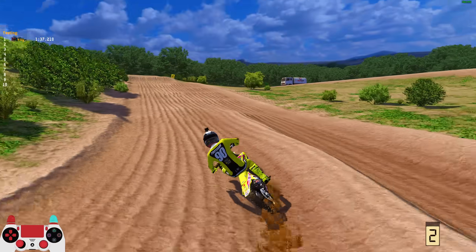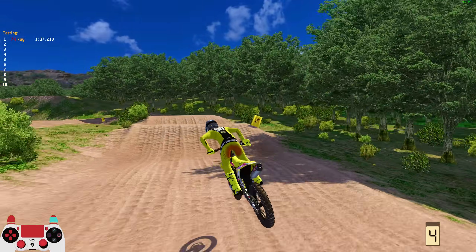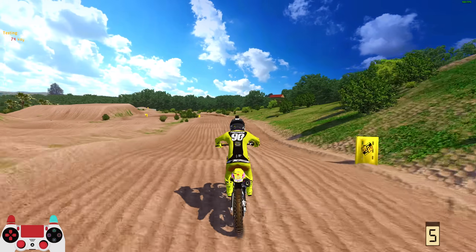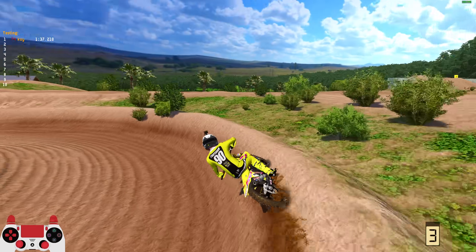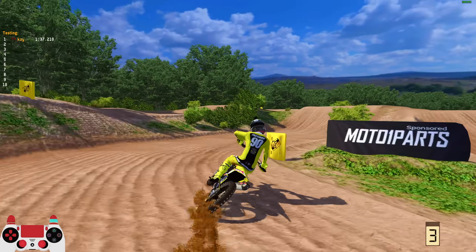We are here at the Muller's MX facility — of all facilities! I'm excited to rip this track. I've already spun some laps on the motocross track before recording just to get familiar with it, and then at the end of the video we're going to move over to the supercross track as well. TraxMF is back with another release, this time on the shop, should release this week or the next few days.